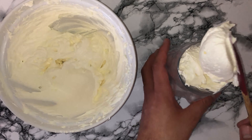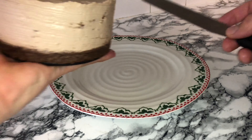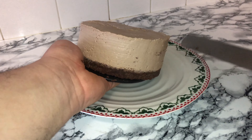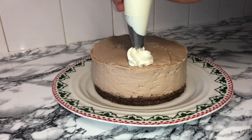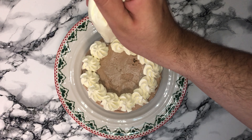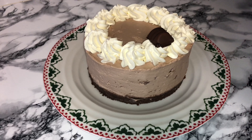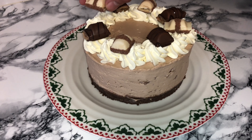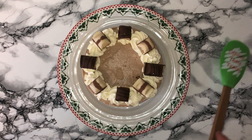Once you've got the right consistency, place the cream into a piping bag fitted with a nozzle of your choice, then place the cheesecake onto your plate, board, or stand. Pipe on as many or as few rosettes as you'd like — I went with just enough to fully coat the edge. Then randomly place some Kinder Bueno pieces on top, and it's done, ready to be served and enjoyed.